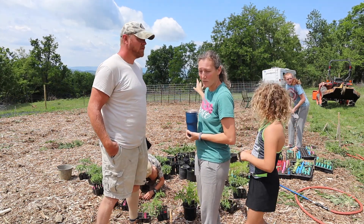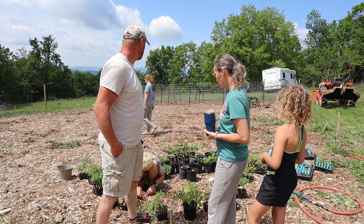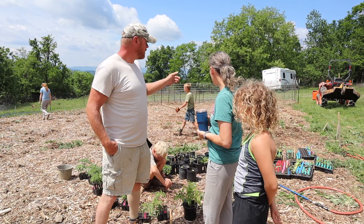We put in 60 tomato plants — almost all of our saucing tomatoes. I wanted a lot of saucing tomatoes this year, and we also have a ton of slicers. I think I have five varieties of saucing plants, so I'm super excited. Let's go take a look at them.